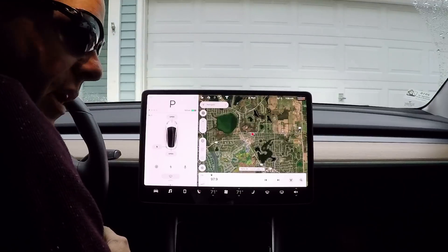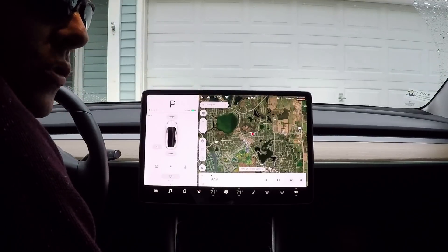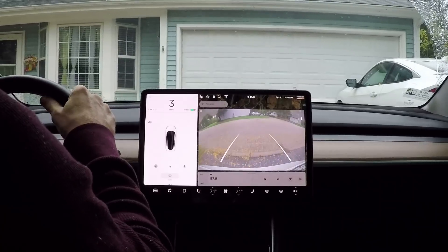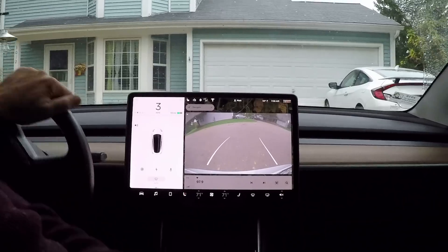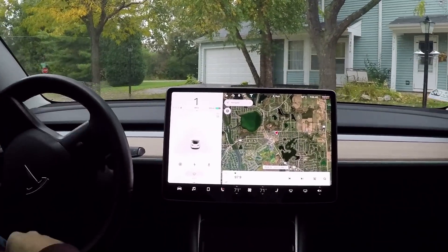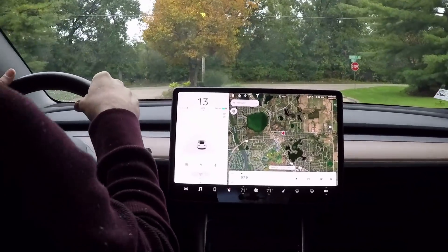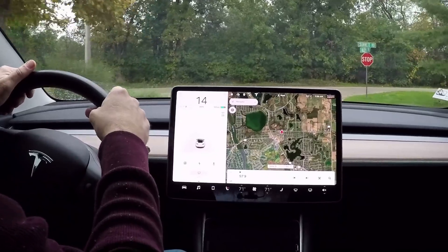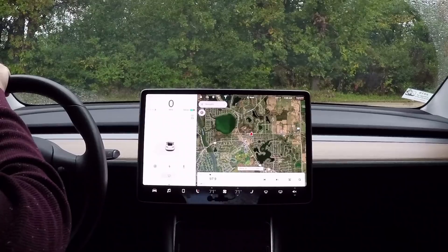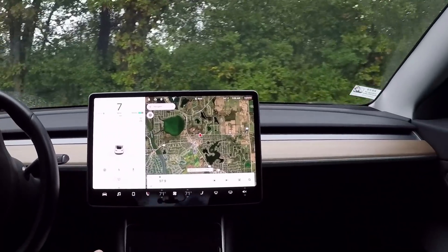Good morning guys. Today we're going to take a look at what features continue operating and what features don't when you reset the screen and it's blank. For those of you that don't know, you can reset the screen on a Model 3 — and I'm sure you can on a Model S as well — if you've got any kind of a software glitch or whatever. You can reset the screen, and today we're going to put that to the test.